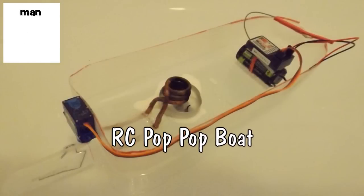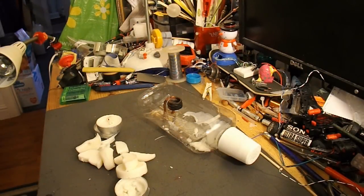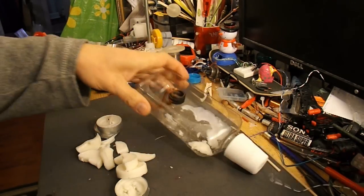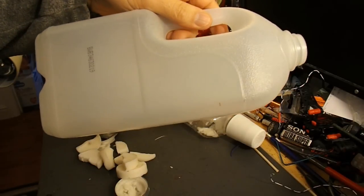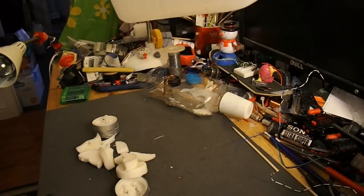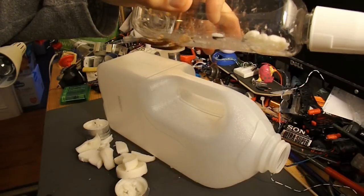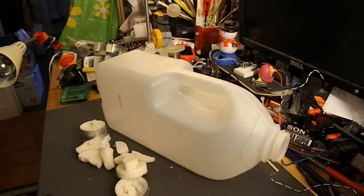Hi guys, I've had several requests to do a radio-controlled pop-pop boat. Not a lot of point — you can't control the speed on it at all, all you can do is steer it. But I should take apart this old pop-pop boat so I can reuse the copper coil, and I'll cut up this plastic milk bottle and use that as the hull. Even the good ones by Darrell Foster are still relatively low-powered — you're not going to be causing a wake and blowing other boats off the water.